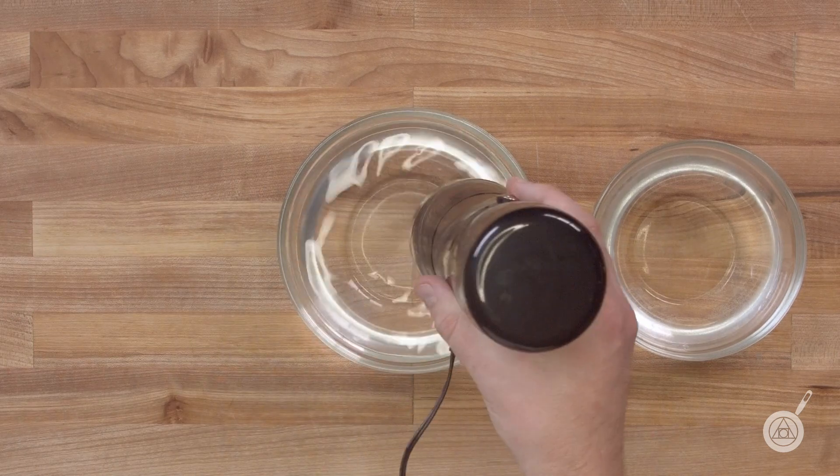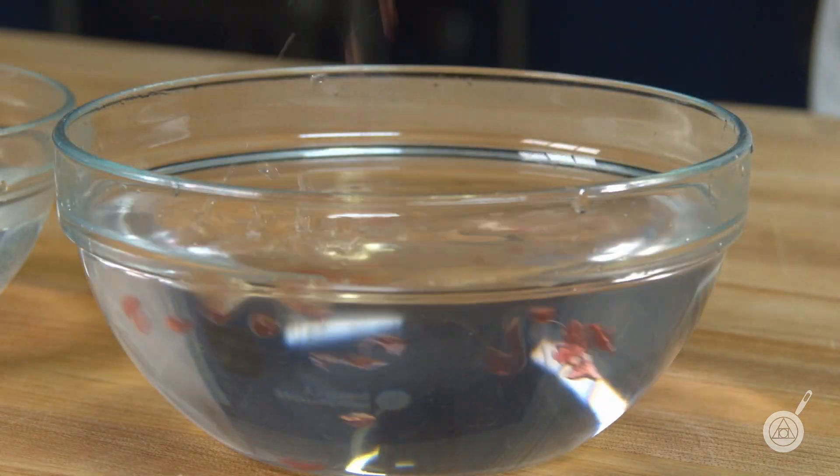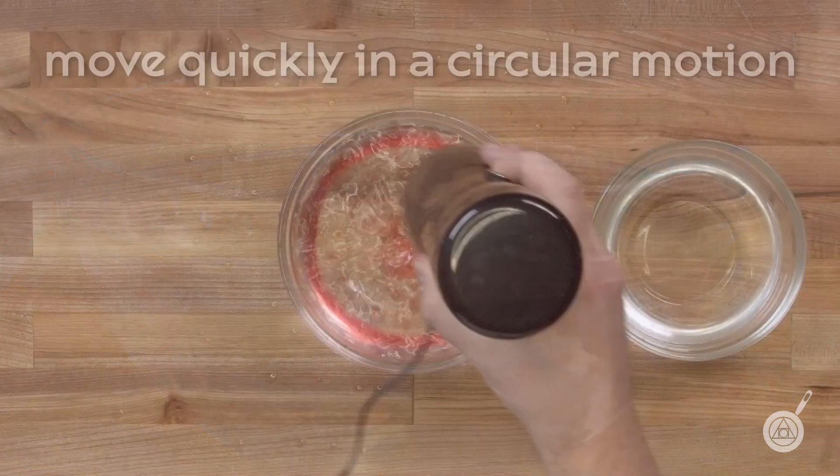To dispense spheres, press the button on the outside of the spherificator and move it in a circular pattern above the calcium bath.